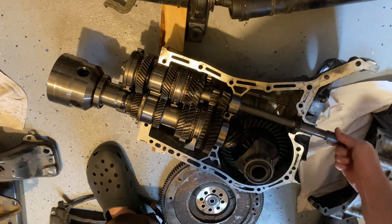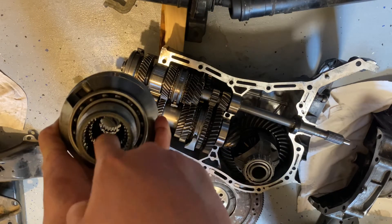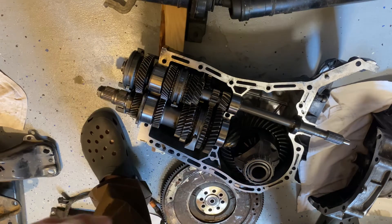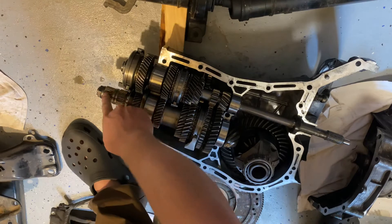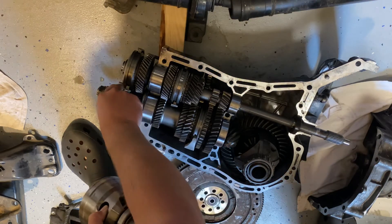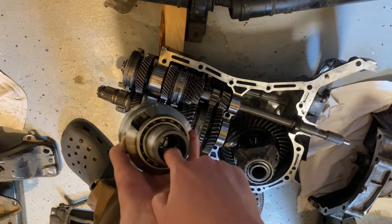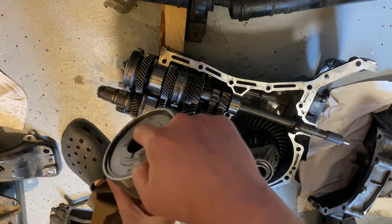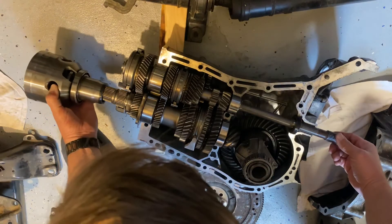Then you have your center differential here, which has two different sets of splines inside it — some here and some further back that go to the rear axle. When I turn this you can see it turns the output shaft but the pinion is independent. This connects the output shaft with the rear axles and the front axle.